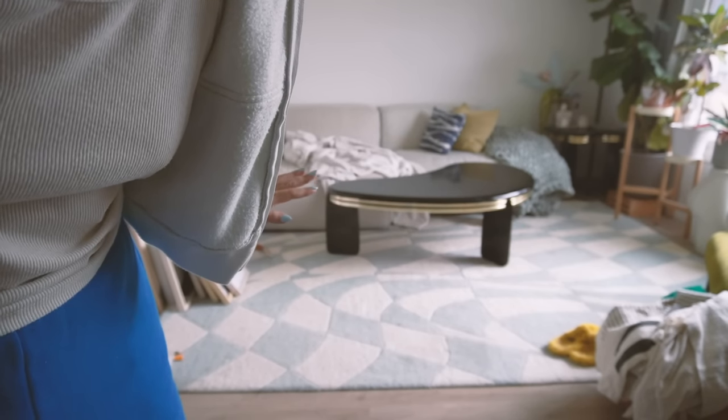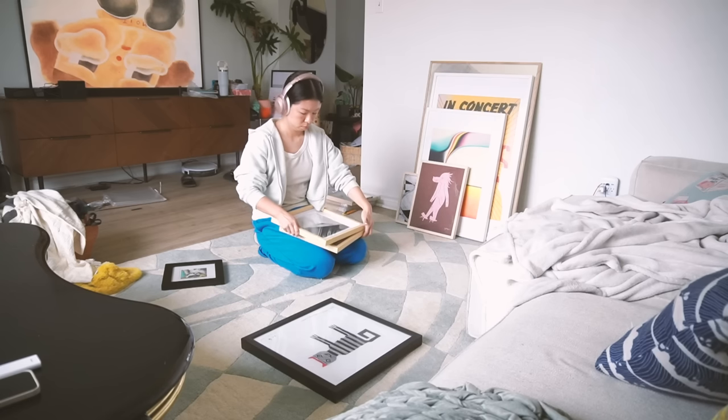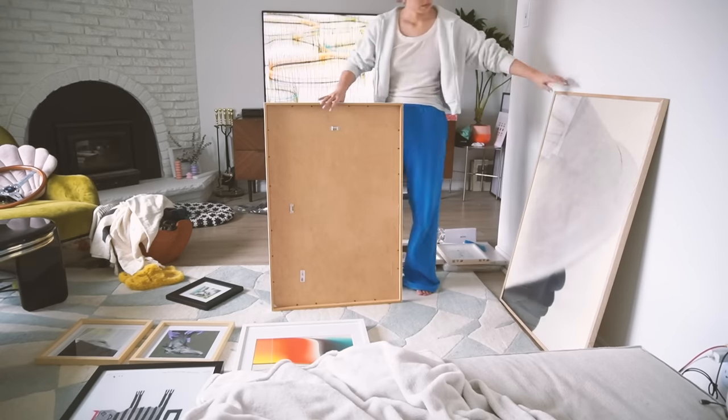I'm going to lay out this gallery wall on the floor first, map it out, and see if I like it before putting it on the wall.